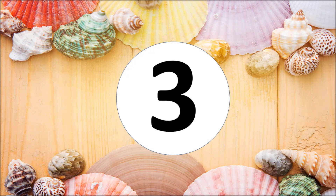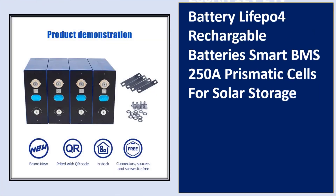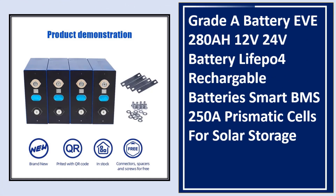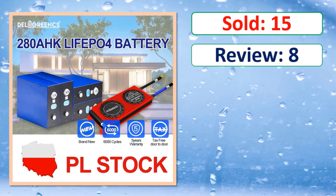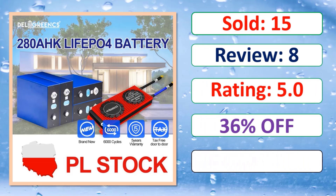At number three: product images, sold count, review, rating, percent off. Link in description.